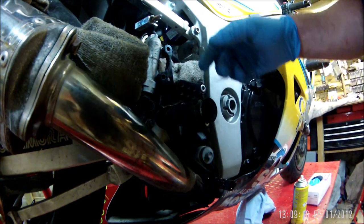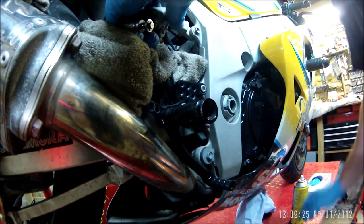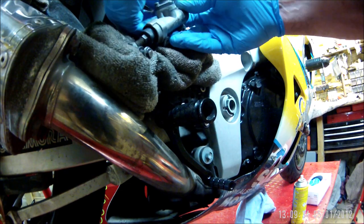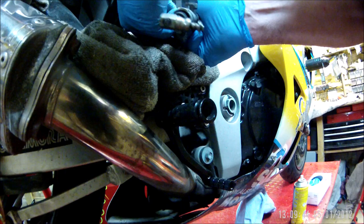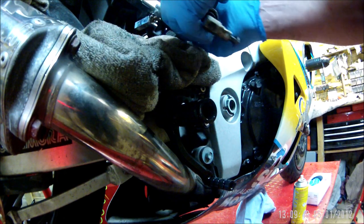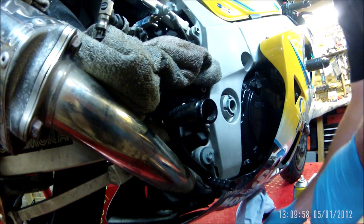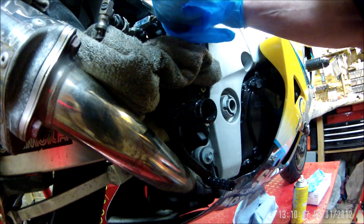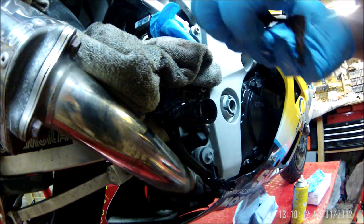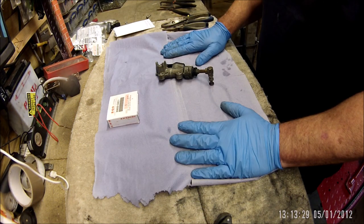That might need cutting down before I use it. Right, now let's take that off — this is where the mess happens. There you go. A couple of extra washers on there. Put a glove on that to stop anything getting in. Right, that's the master cylinder off — now to the bench. Set up on the bench then.